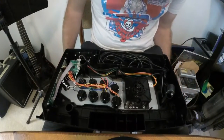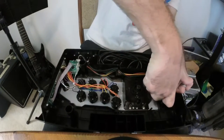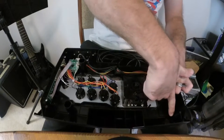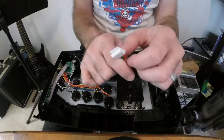I personally find this mod easier when you remove the joystick from the body, so that will be the next step. To do so, first unplug the joystick. There is a tab on the top of the plug that holds it in place — gently pull up on it so as not to break it.